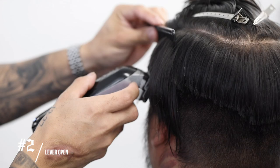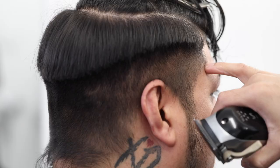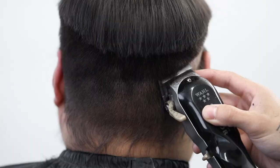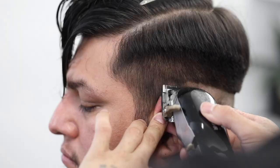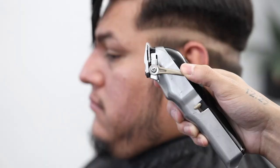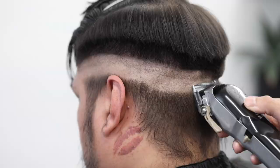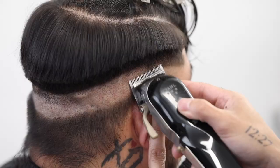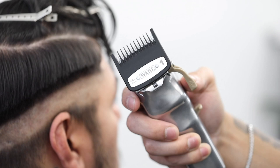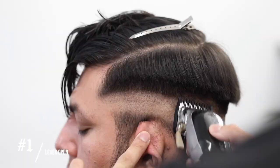Using my number two guard with the lever completely open. I'm using my comb to help push the hair into the clipper. Now with no guard and the lever completely closed, we're going to begin our first guideline at that temple peak area. My clippers are zero-gapped — there is a video in the description on how we zero-gap our clippers. For our next guideline, we're going to open up the lever completely, still no guard, and bring it up about a finger's width. Just make sure that your guidelines run parallel to one another so that your fade is consistent throughout.